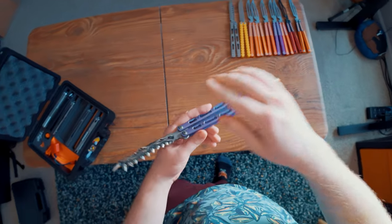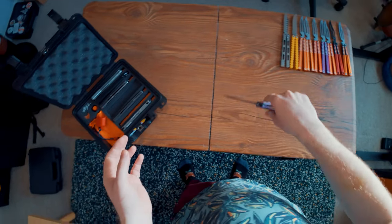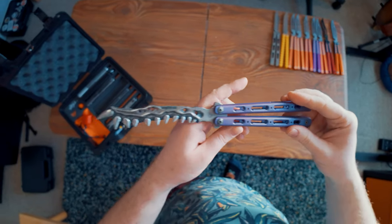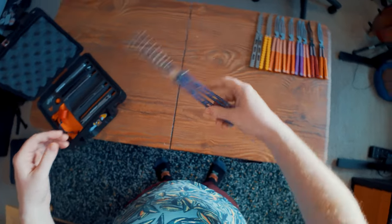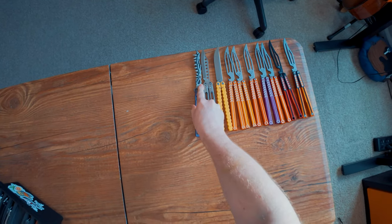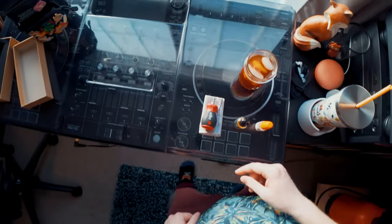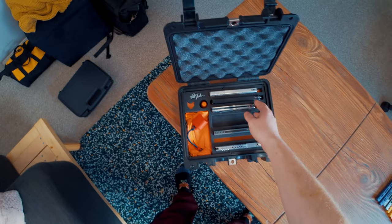Right here I'm technically cheating — this is not a part of my collection, this is a part of my friend Mint's collection. But this is the GP Blades Jawbone, and this thing is incredible. Technically not a part of my collection, but I've been holding onto it for so long at this point. I really want to get my own Jawbone, so maybe that's inspiration for the future.